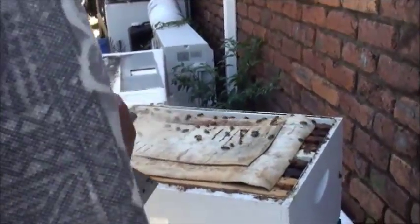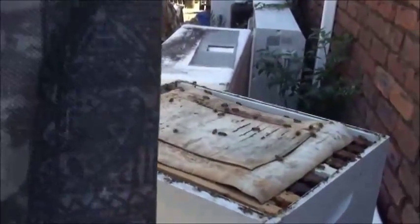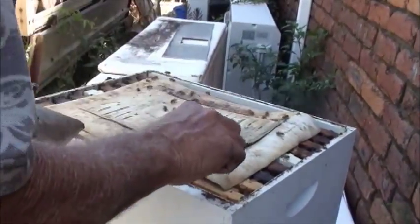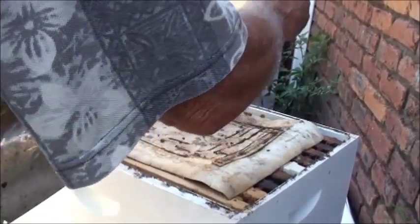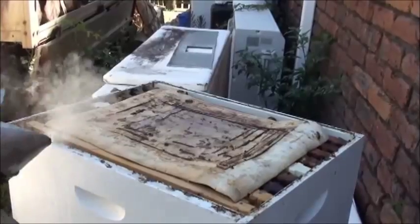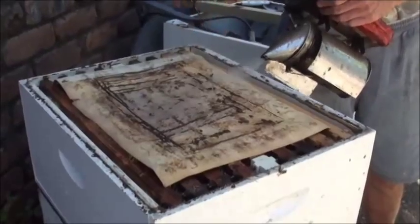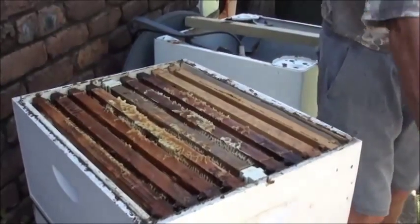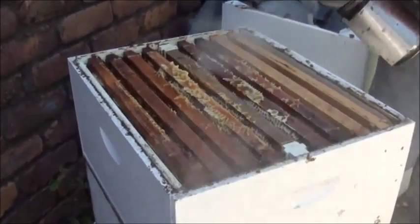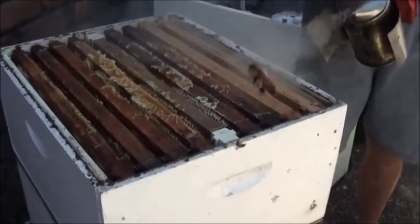I've weakened this hive out quite considerably in the last month or so, because I don't want it to swarm and annoy the neighbours. We made a video about this hive a couple of years ago — the title is 'This Tiny Swarm of Bees That Just Turned Up.' You'd be amazed at how much brood I've taken out of this hive to weaken it so it won't swarm, and I've taken a fair bit of honey off it as well, just quietly.